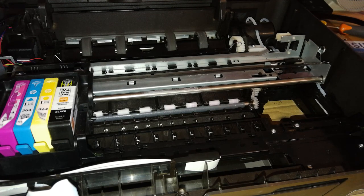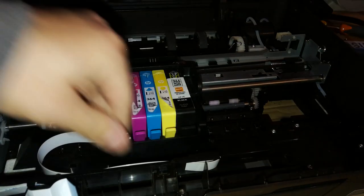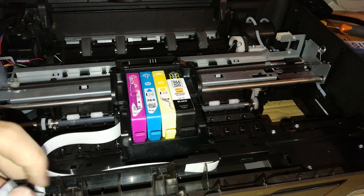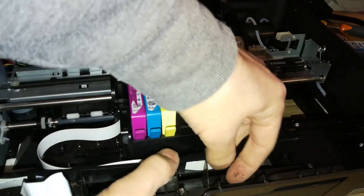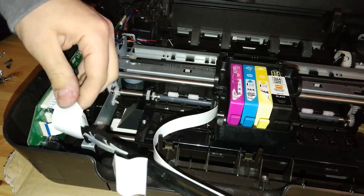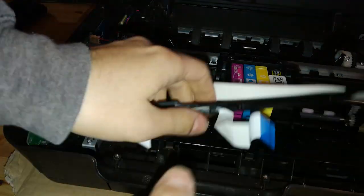We're getting close. Now we need to disconnect some things. First, we can remove this whole assembly of ribbon cables — just pull it up and at the same time pull back the latches and it will come loose. Then we can pull these flat cables from the main board. And now it's disconnected.